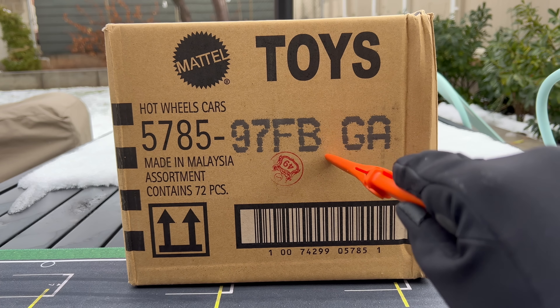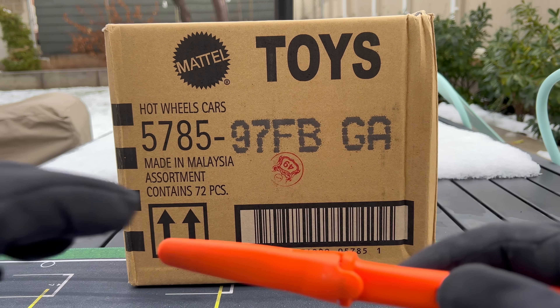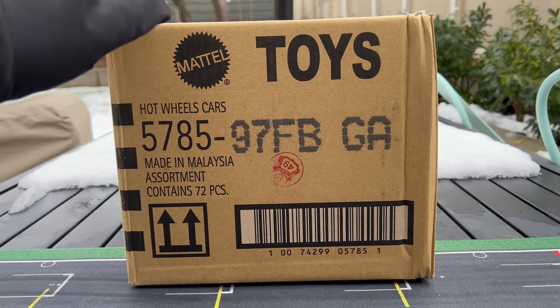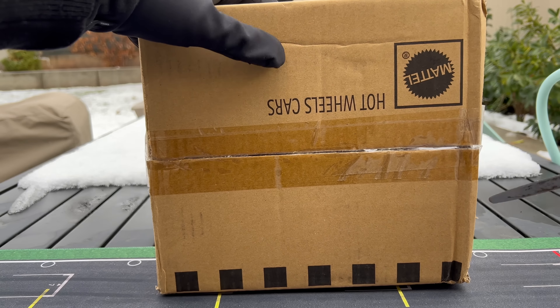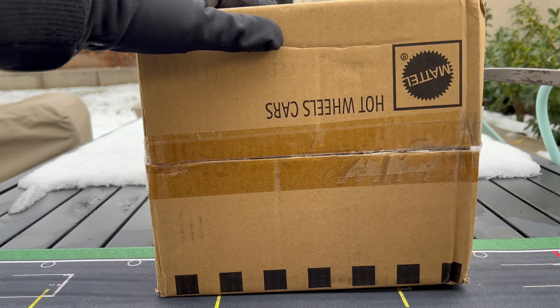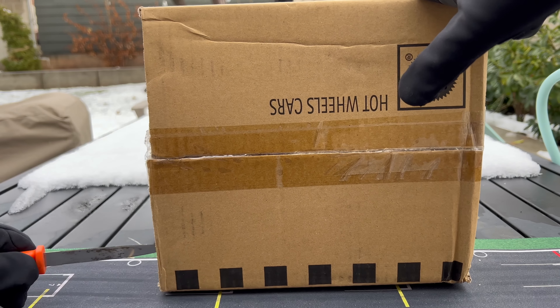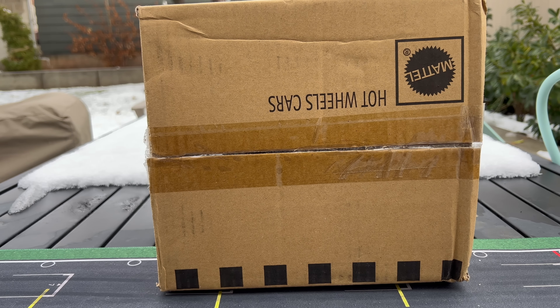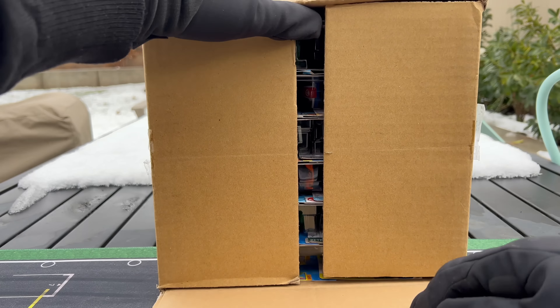This is a 2023 short card B case. He had an extra and said, can I send it over? I said, go ahead and do it. So we're going to unbox this one. I actually haven't even done a B case unboxing yet — Mattel has yet to send one. I think it's going to come soon. They actually have already sent the C case, but I'll do that soon.